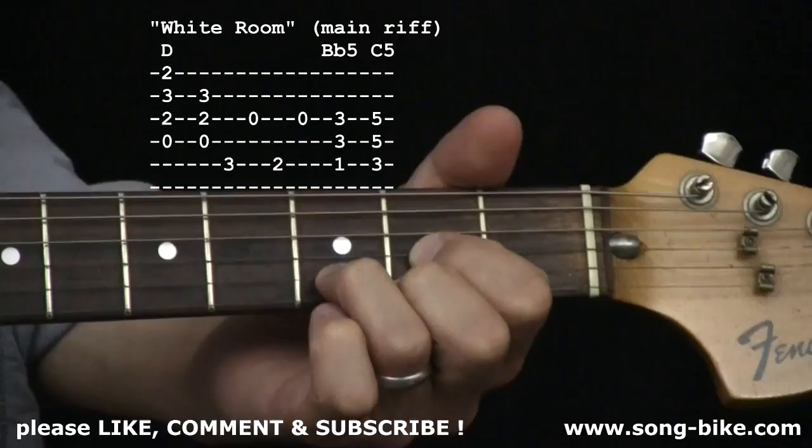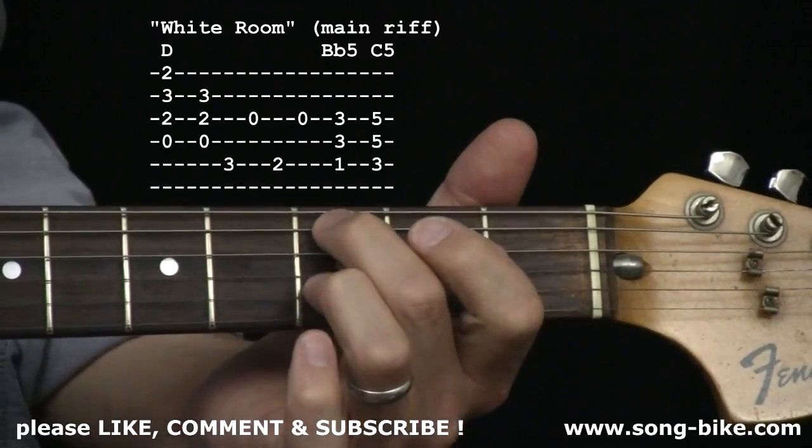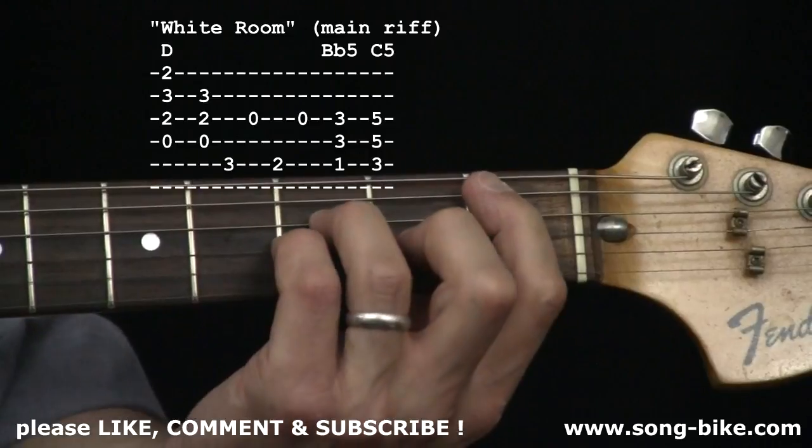Let's start off with the main riff based on a D chord. Reach over with your second finger, first finger, and then two nice easy power chords.